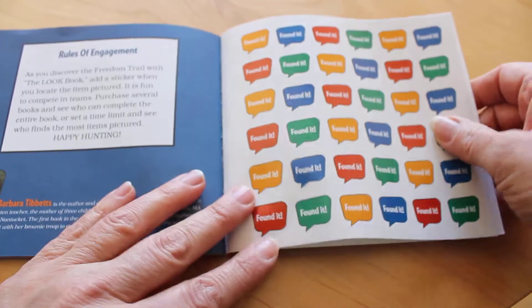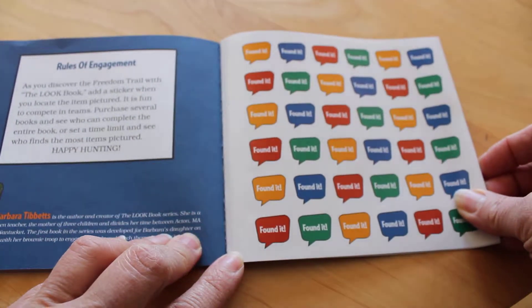The stickers are in the back of the book, and as you place each one you can say 'found it.'